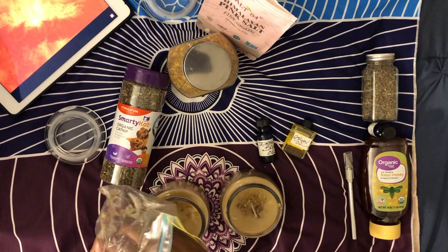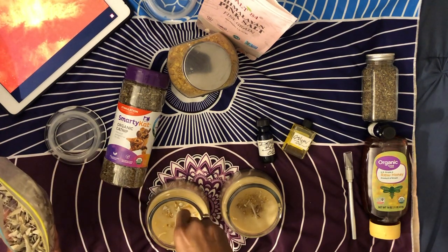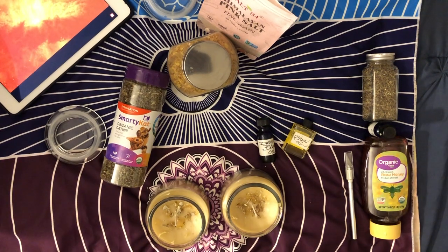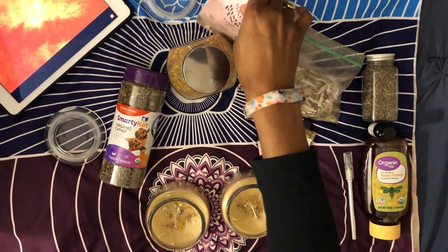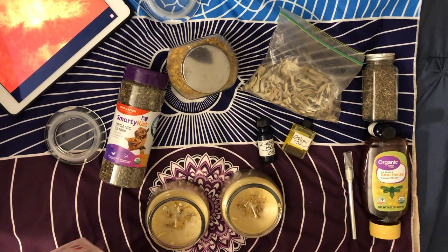Another thing I've done with white sage is make an oil from it. I think it's great if you're somewhere where the energy is negative and you can't go around burning sage, or you're out and feeling a bit off — you can rub a little bit on your skin. It does take quite a while to get the scent into the oil though.